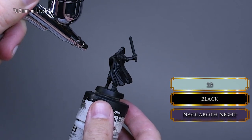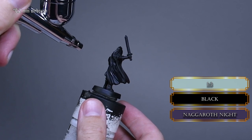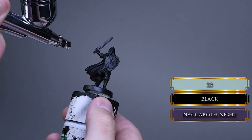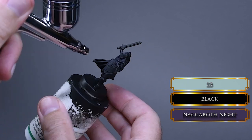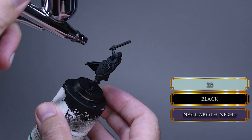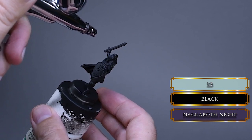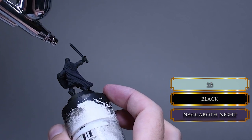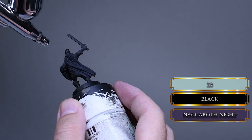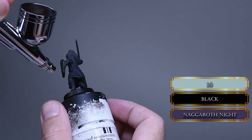Papa Labortz usually starts with the darkest color. So I covered nearly everything with a mix of black and Naggaroth Night. I only missed the inside of the cape and the back of the shield. We just want to give some depth to our shadows with this desaturated purple. My compressor is at 4 PSI and the consistency is one part paint, two parts water. I prefer to use more diluted paint for the airbrush with a relatively gentle trigger control. If you don't have an airbrush, just use thin layers of paint for the same effect.